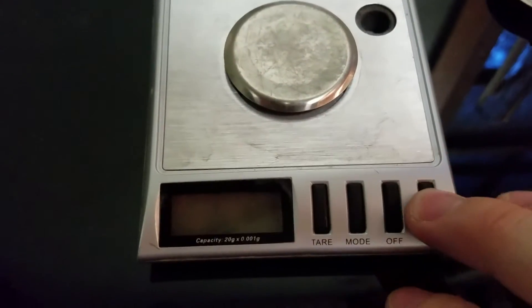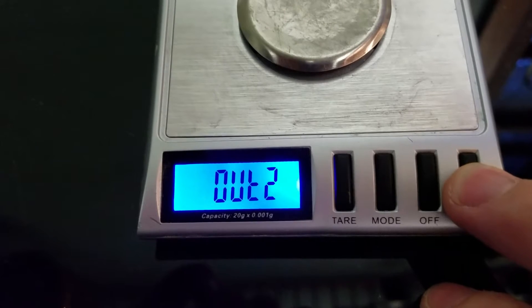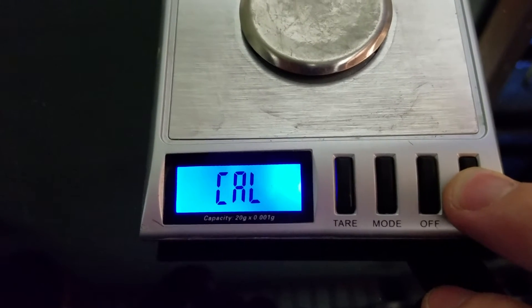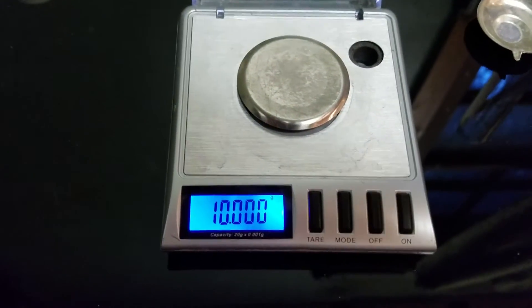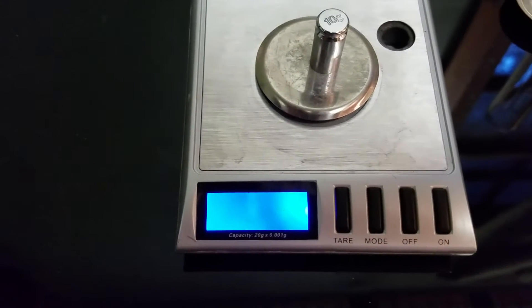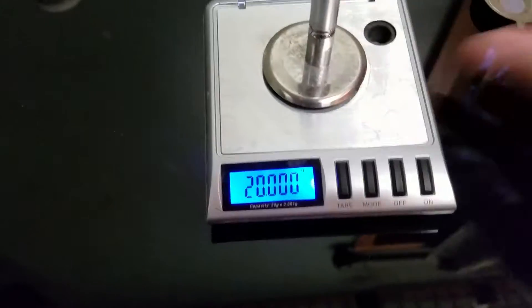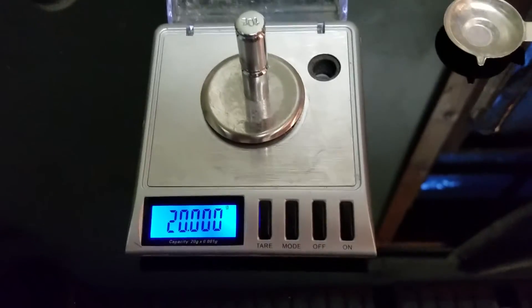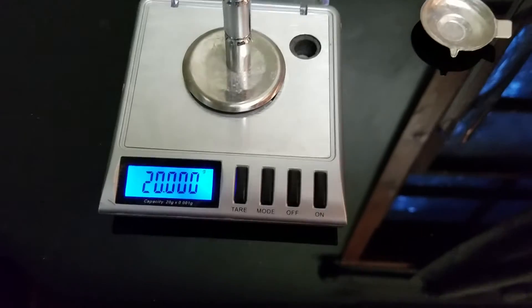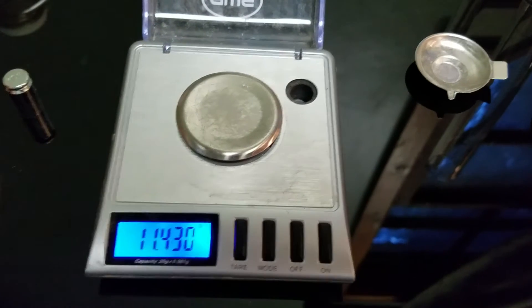It's not even functioning — neither of them. Calibration. Let's get our 10 gram weight. Now it's reading 20 grams. So it wants me to add one more to ensure the calibration process, and it passed. According to the scale, it is ready to go. We're reading 20 grams, which is accurate — two 10 gram weights. Let's take them off, turn off the scale, and turn it back on.